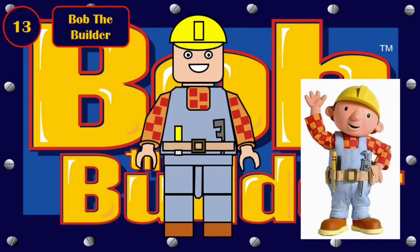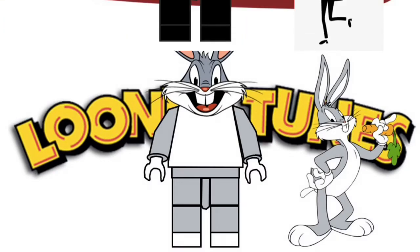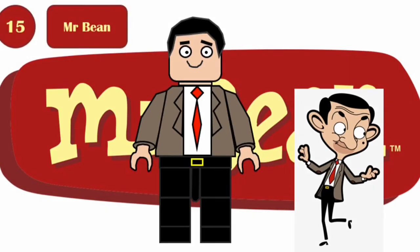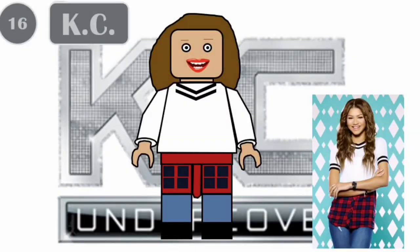Number 13 is Bob the Builder — he has a new helmet piece, new torso print, and new leg printing. Number 14 is Bugs Bunny — he has a new specially molded head and some foot printing. Number 15 is Mr. Bean — he's got some new torso printing and a new face print. The final figure in the series is Casey Cooper — she has a new torso print and some new leg printing.